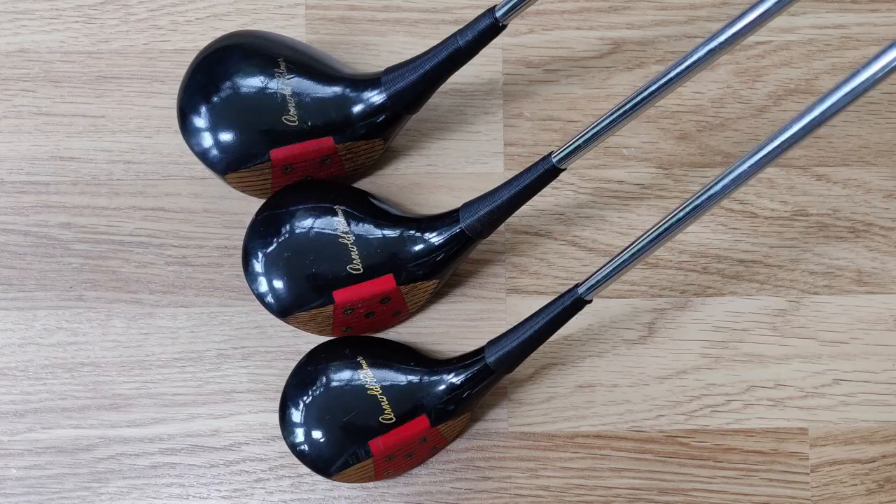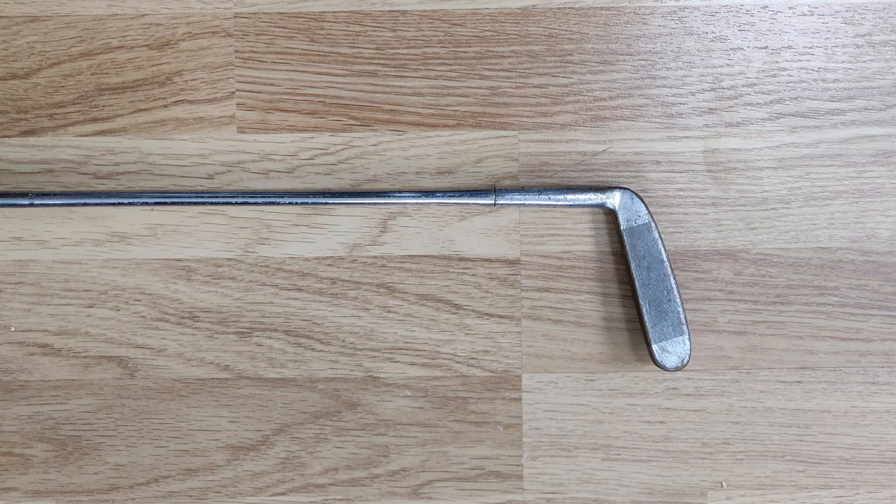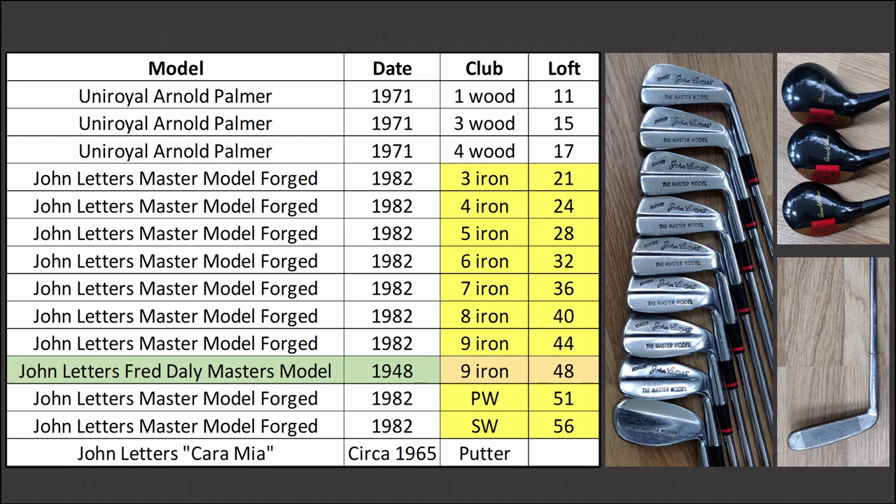They are Uniroyal Woods, John Letters Master Model Irons, and a John Letters Karamir Putter. You can see those in part one linked above. Here are the lofts for the clubs. The only interloper in there is the John Letters Fred Daly Master Model, which fills the gap between the John Letters Master Model Forged Nine Iron and Wedge.